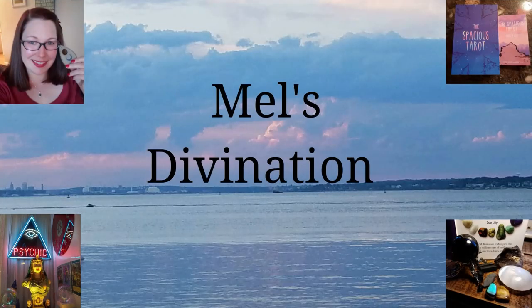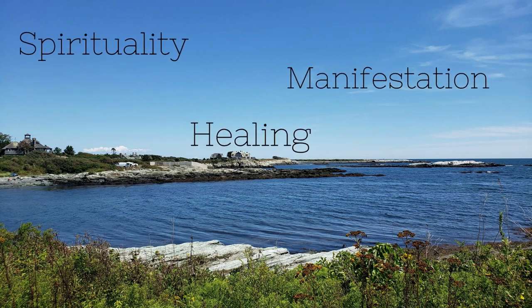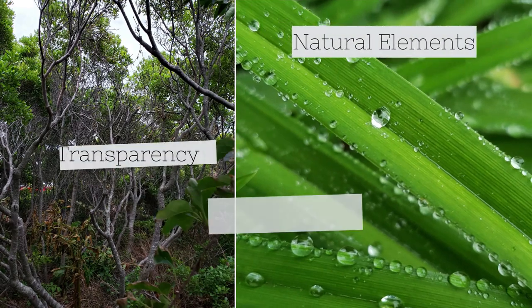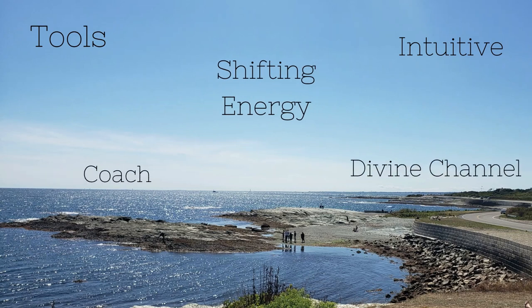Ready for round two of the Dollar Tree Witchy Haul? That's coming up right after this. Hey everybody, welcome back to my channel. My name is Mel for those of you who are new here. Due to popular request, today we are going to do a Dollar Tree Witchy Haul.